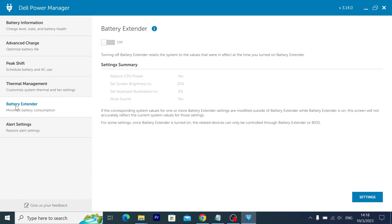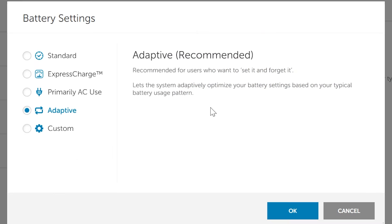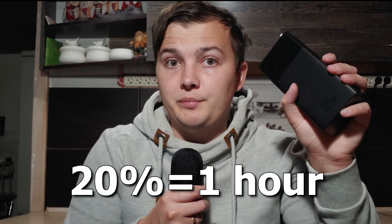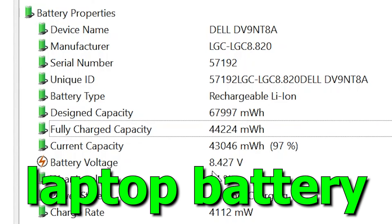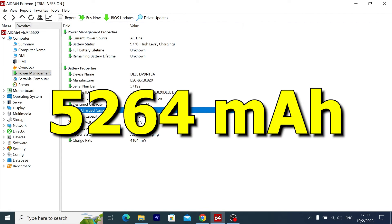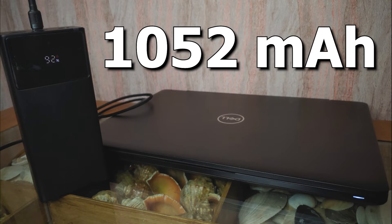It is better to use the power of the battery, because laptop manufacturers have learned how to perfectly optimize battery life. That is why for me the power bank is only a way to charge the battery and not to be used as the main charger. It managed to charge my laptop to 20% in one hour, and the fast charging icon appeared on the display. The full charge capacity of the battery is 44,224 mWh at a voltage of 8.4V, which converts to 5,264 mAh. The power bank managed to deliver 1,052 mAh in one hour — not extraordinary, but not bad.